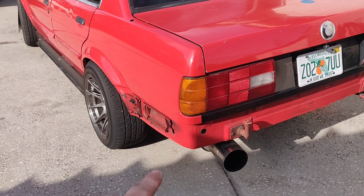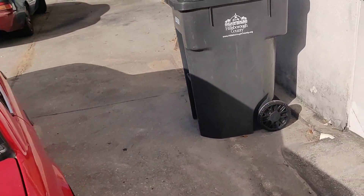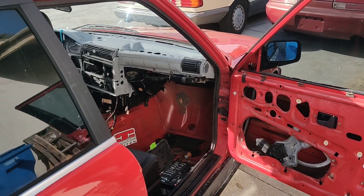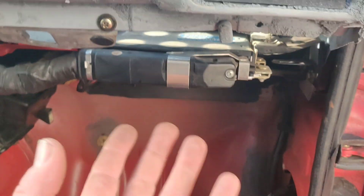Before I move on — I just got the exhaust put on, so that's going to be another video. We ended up going with the HKS, so if you're watching this video, look forward to the sound clip in that video. I'm going to talk about that in a separate one.